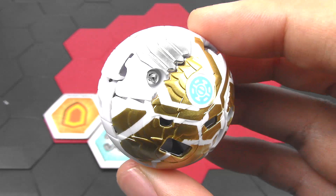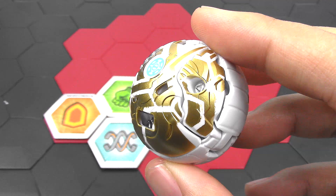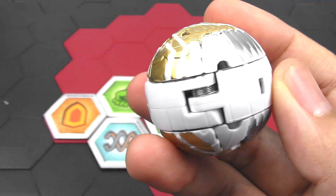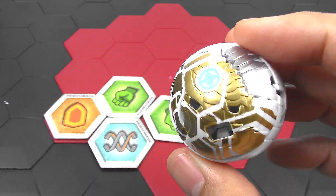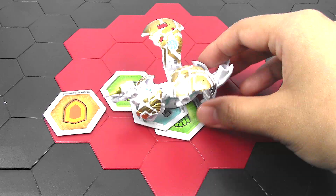Next up we have Pegatrix X Gilator in ball form, and this is absolutely gorgeous. Pegatrix always had a really nice sculpt to it — really good details even in ball form. You could see all the feathers just engraved and sculpted in there, and the golden paint just really helps that pop out. I do like that they used some silver paint as well. Overall it just looks so much better than the other Bakugan — the paint apps just look super, super great.